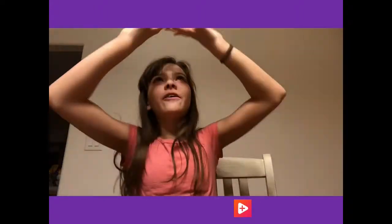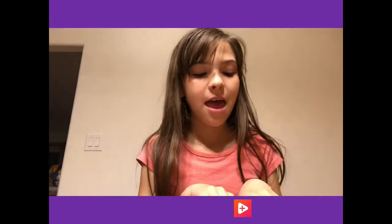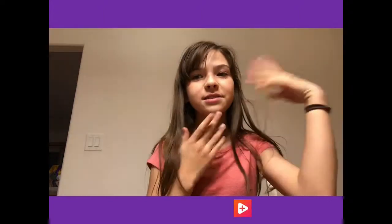Hey guys and welcome back to Pup's Place! Today I am in my makeup section - I use air quotes because this isn't really my makeup section, but right now it has the best lighting and it's dark outside. I thought since today is my filming day, I would do a back to school 6th grade makeup routine.